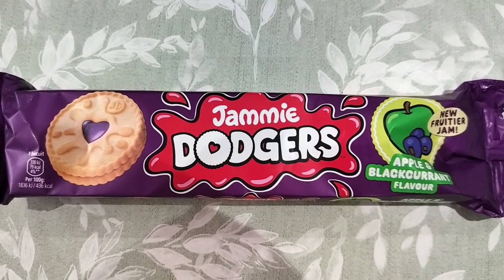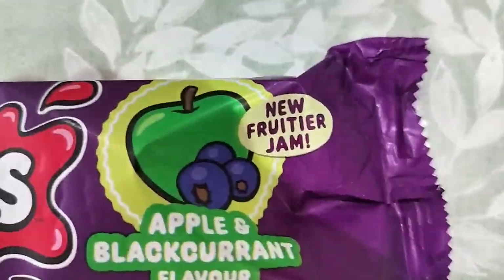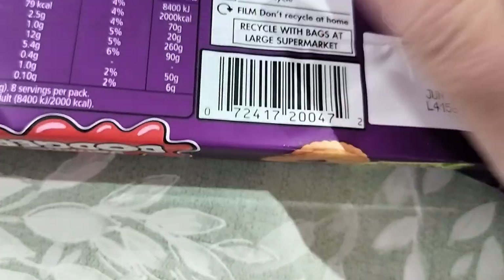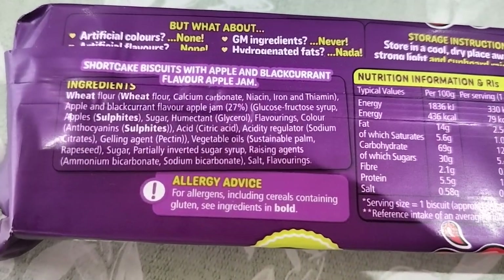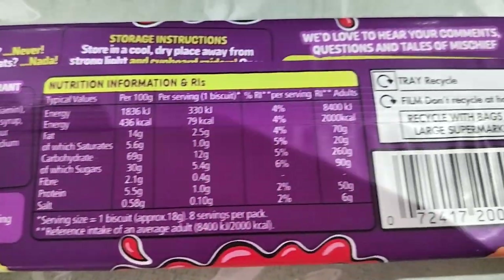Here we have some Jammy Dodgers — apple and blackcurrant flavour, new fruitier jam. Let's see what we've got. What does it say? Shortcake biscuits with apple and blackcurrant flavour jam.